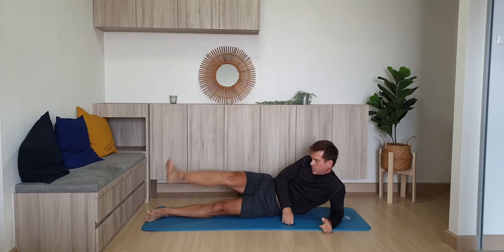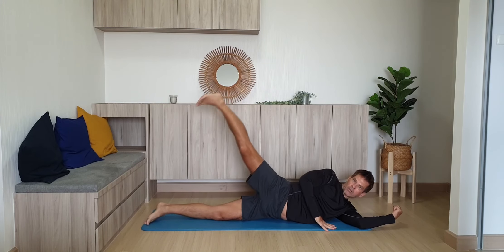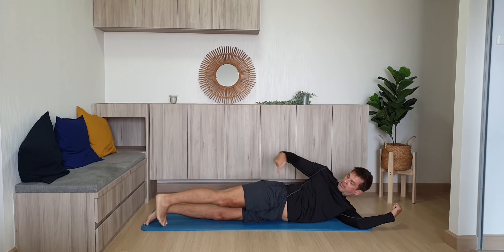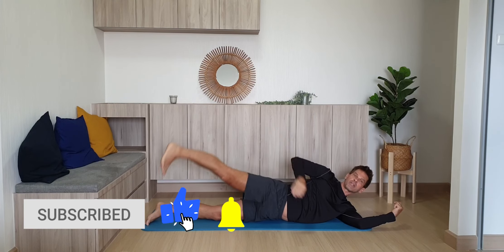Again — incorrectly, this is wrong. This is right. Butt up, straight leg, heel raising up.